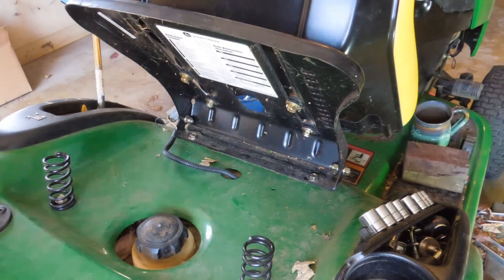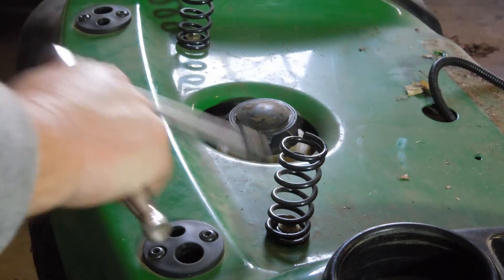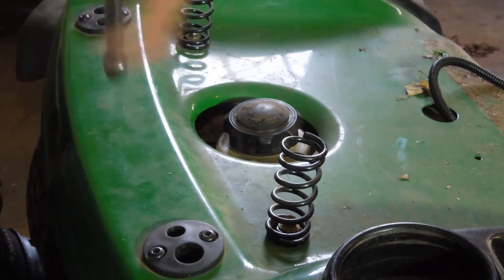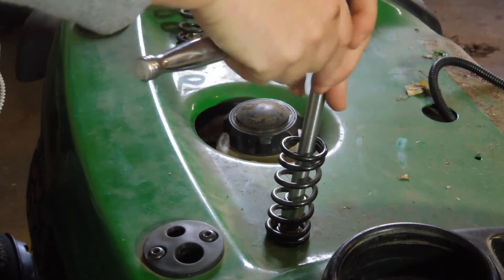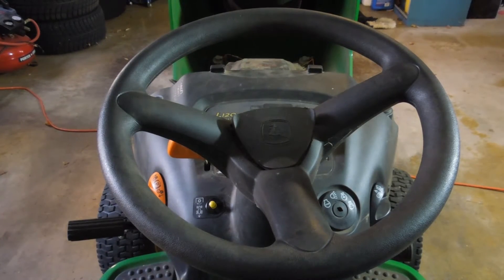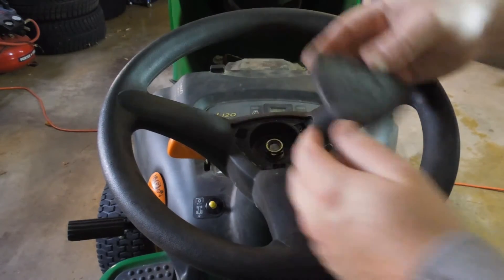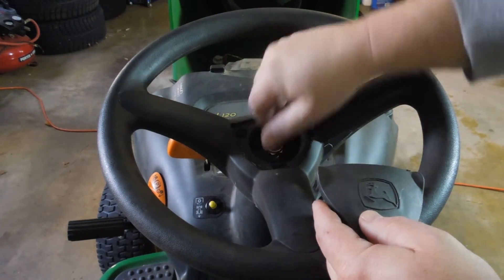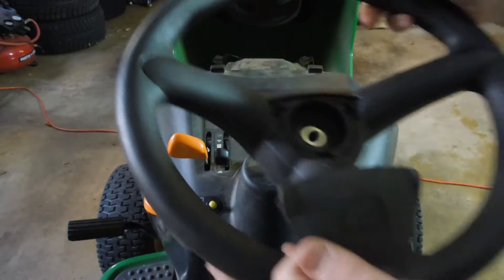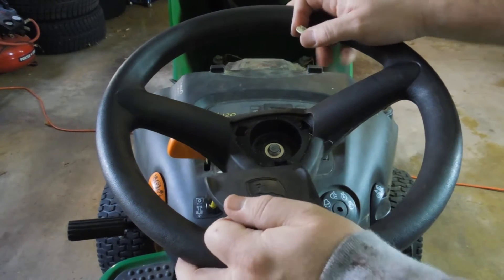The next step is to remove the bolts that hold these springs in place — it's 10 millimeter. Get your extension ratchet in there and go to town. For removing the steering wheel, it's just a matter of prying this off with a screwdriver. Once you do that, get the appropriate socket wrench, pull this nut off, and then the wheel will just pull off. It is on a spline shaft but it's not a big deal.